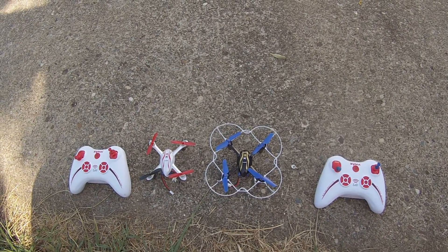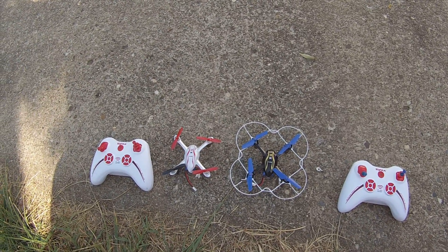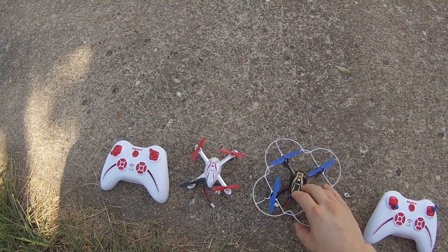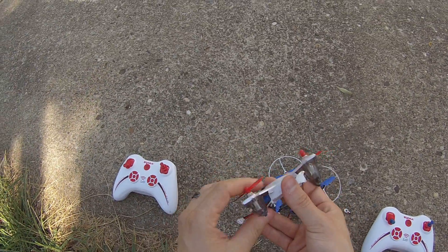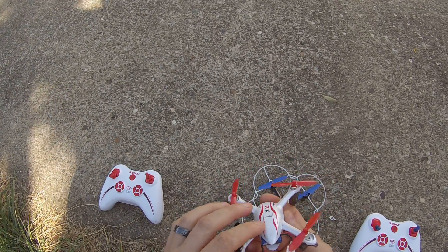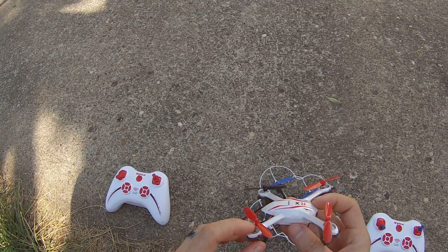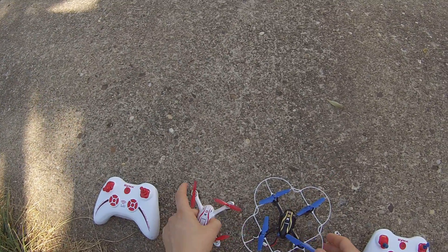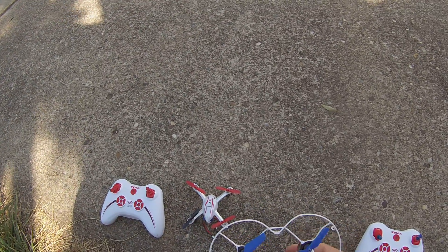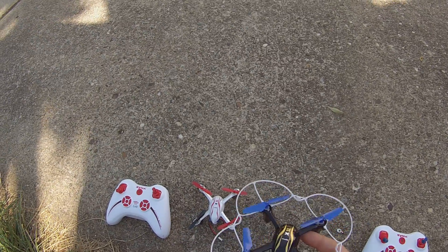So these are my Syma X11 quads. This one has not been modified and this one is the one that is in the Instructable, which I can have a link to. It has the eight millimeter Hubsan X4 motors. This one I have a guard on because my son wrecks this one a lot, so he's still using the guard for now.